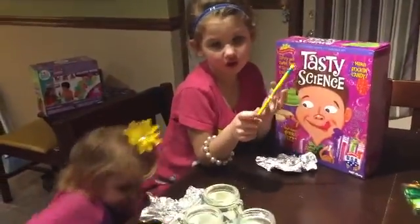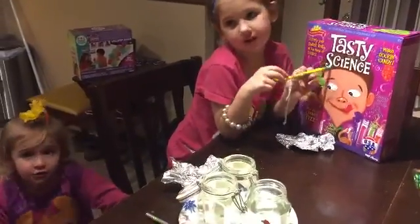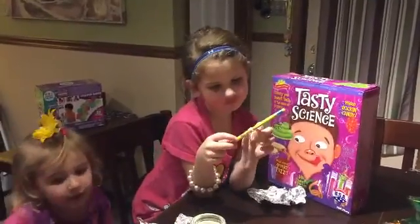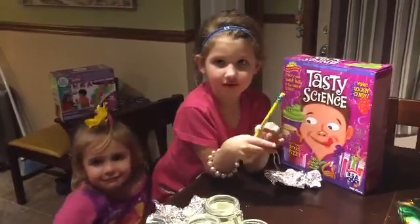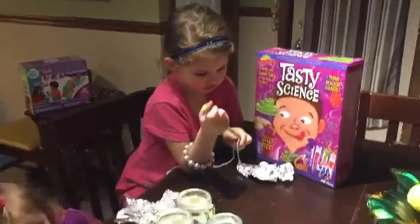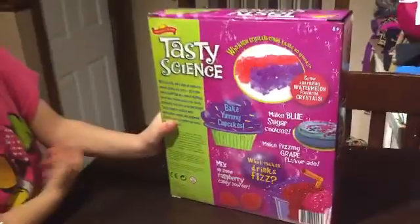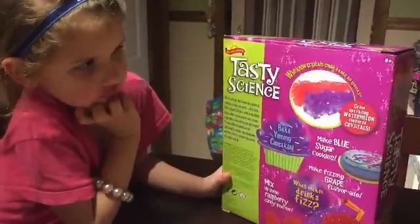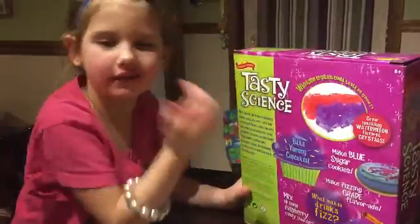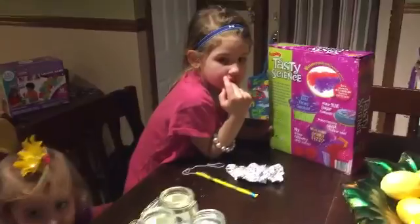So anyway, this is our continuation. Girls, maybe we should try it again. Cora, what do you think? No! Thumbs down? I don't like this one. Why would you like it if it didn't work? It says grow sparkling watermelon flavored crystals — and it didn't work. Maybe we should try it again. I don't know what we did wrong. I'm going to review it and see if we did anything wrong.